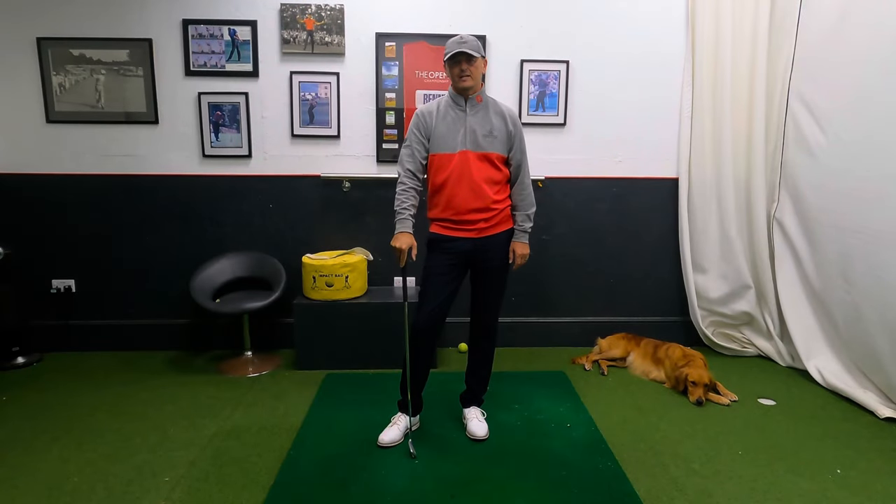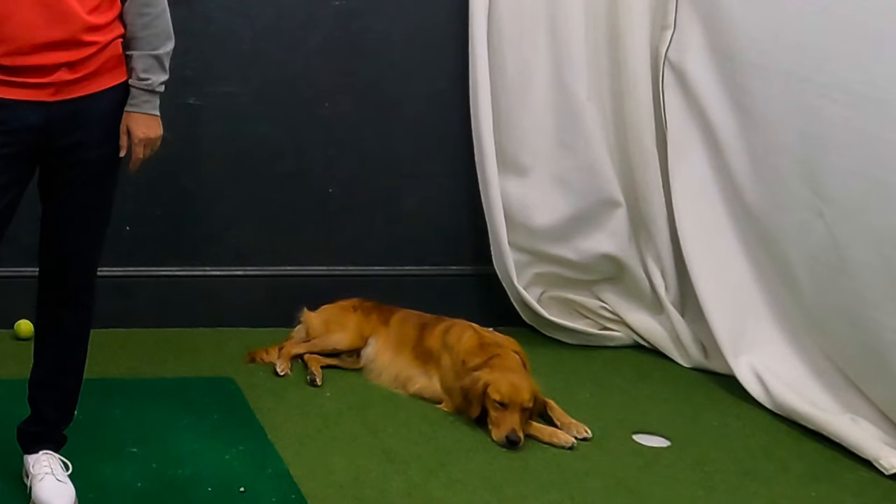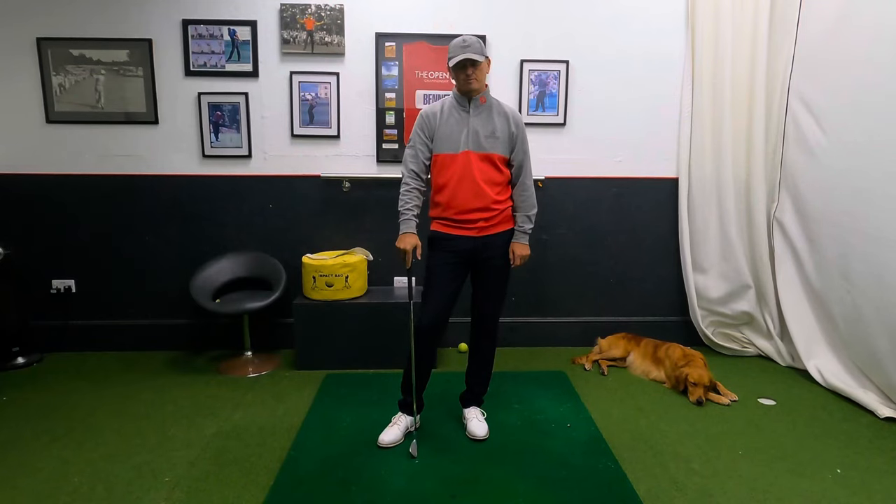Hi everyone, welcome into the academy for another video. Lovely to have you along for another one. My name is Warren Bennett. We've got the main man lying down there — he's pretty chill this evening so we shouldn't have too much problems on Trev.